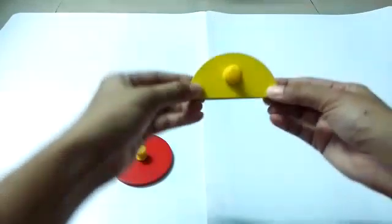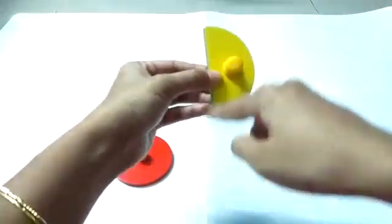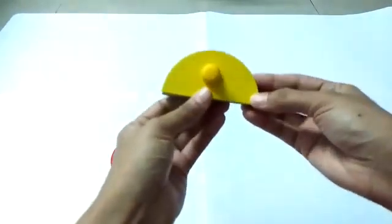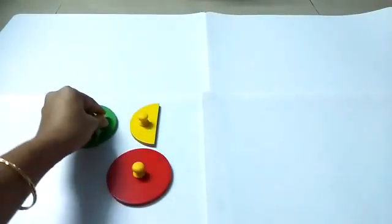Even if you turn it like this, it is a semicircle. If you turn it like this, it looks like a D and still it is a semicircle. This is the half of the circle — it is the half of the circle. It is a semicircle.